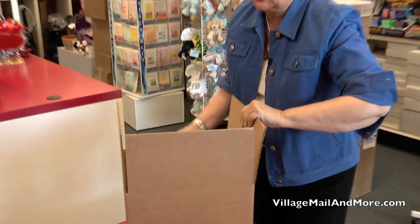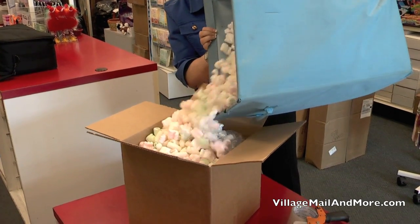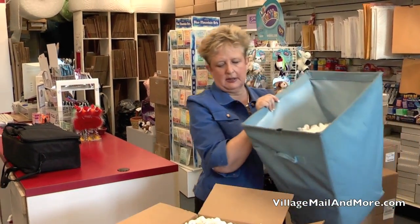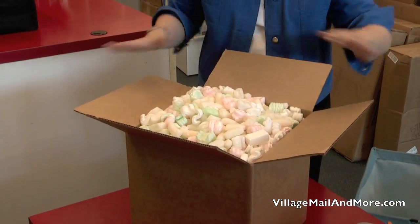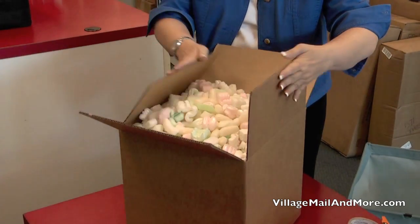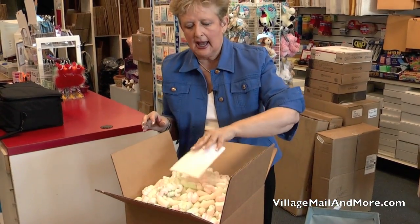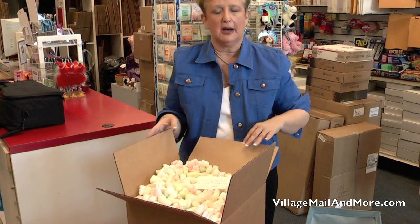UPS's guidelines are at least two inches of what they call loose fill — we call them packing peanuts — around the box to protect the item. UPS and FedEx insure for up to $100, but if the item is fragile and hasn't been properly packed they will not pay the claim. So we want to make sure we have plenty of peanuts in the box. Another good idea is to put a name and address on the inside of the box in case anything happens to the outside label. When it goes to lost and found, UPS can find out who that box was intended to go to.